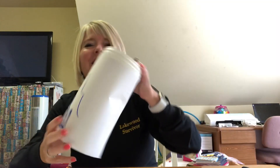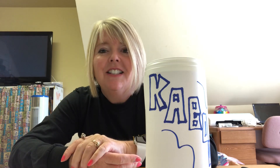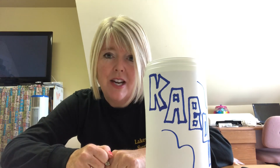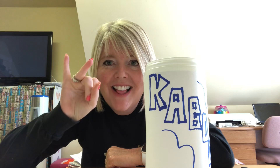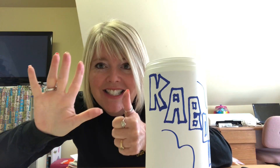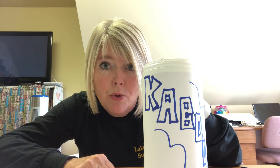Now you have six sets of ten in there. Let's count it out: ten, twenty, thirty, forty, fifty, sixty. Six sets of ten is sixty. We have sixty words in here — CK words, SH words, CH words, TH words, CVC words, and some of these are KABOOM sticks.